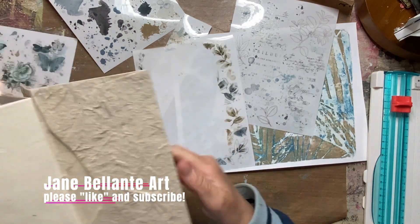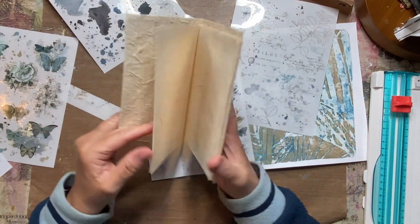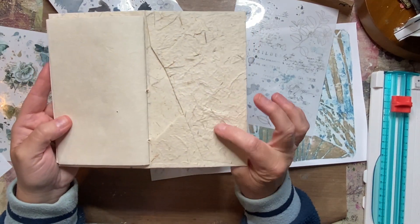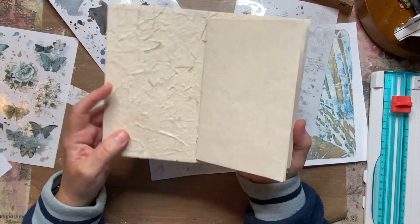Last week I made this envelope journal — a fun, beautiful little journal made from envelopes with handmade paper. You can see they're just so pretty and they have a lot of texture.